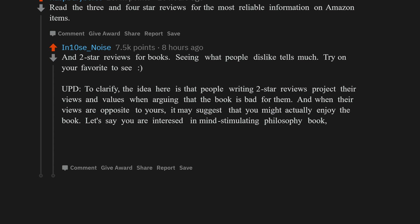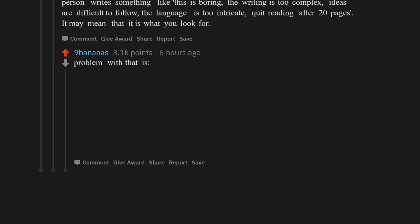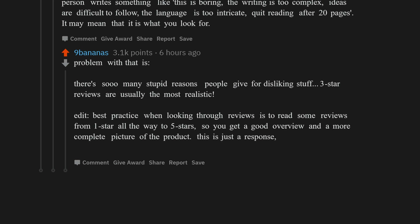Say you're into reason and mind-stimulating philosophy books, and a person writes: 'This is boring, the writing is too complex, ideas are difficult to follow, language is too intricate, quit reading after 20 pages' — it may mean that's exactly what you look for. Three-star reviews are usually the most realistic. Best practice: read some reviews from one star all the way to five stars to get a complete picture of the product.